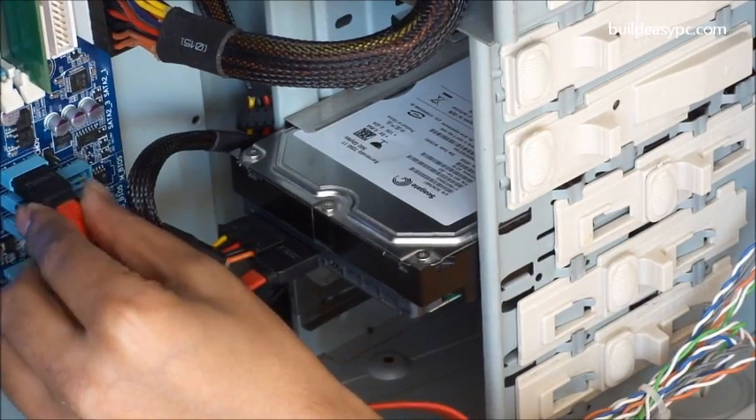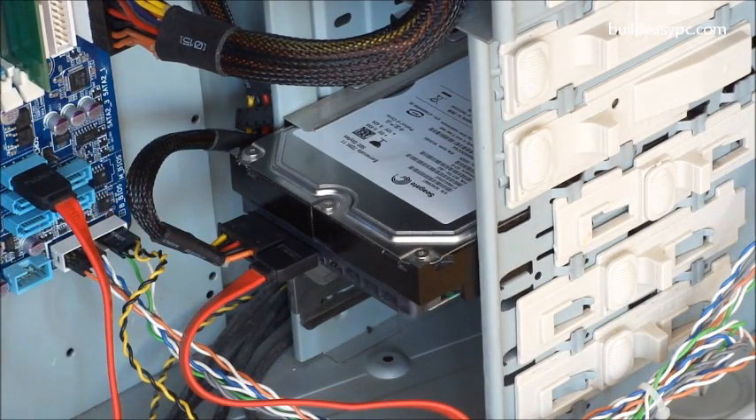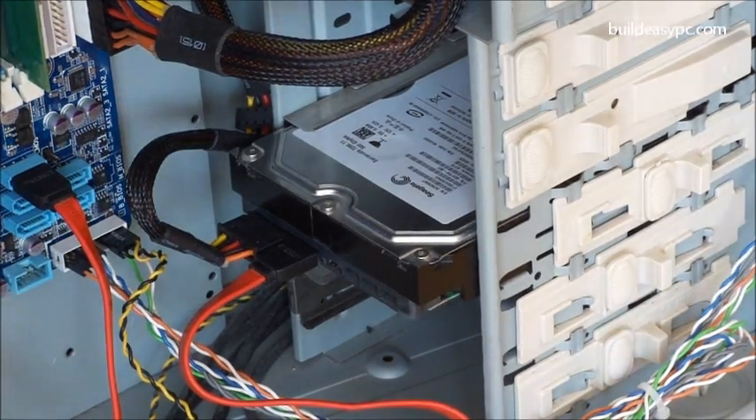Finally, attach the other end of the cable to the motherboard. That's the end of Step 5.